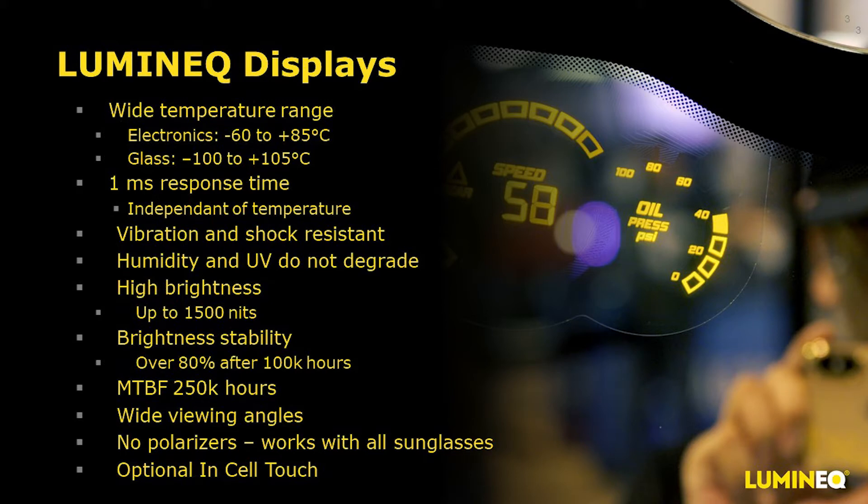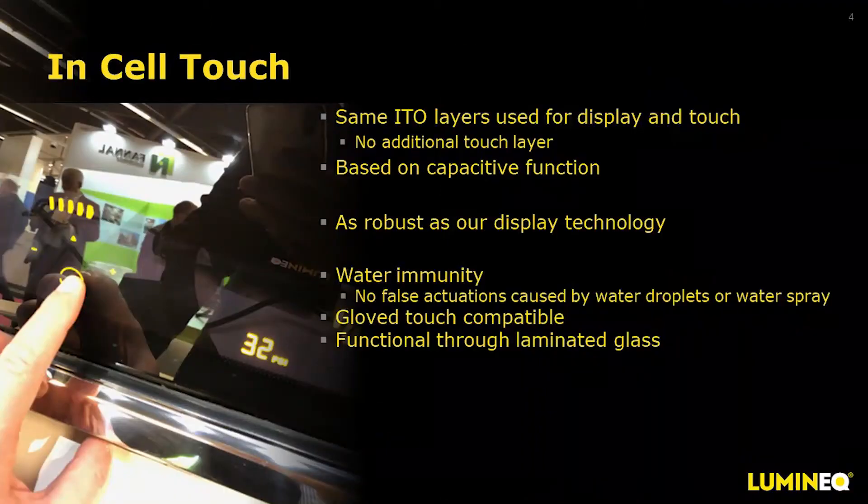We have an optional in-cell touch that increases the functionality of our display. Our in-cell touch is made using the same ITO layers as our display, so there's no additional touch layer or touch manufacturer to have to work with. It's a capacitive function touch and is as robust as our display technology. We've designed our touch to work without false actuations caused by water droplets or spray. It's glove compatible and functions through up to four millimeters of laminated glass.